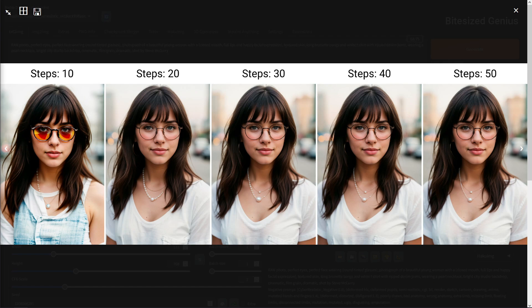The images all have the same degree of quality with minor differences, nothing significant enough to warrant a higher sampling step — and in some instances a higher sampling step produced a worse result on the necklace. A sampling step of 10 produced a far lower quality result, especially with the glasses which had an orange artifact in the lens and the clothes were all jumbled together, so around 20 is the optimal result.